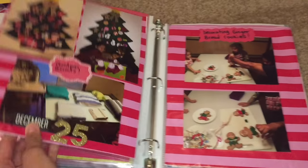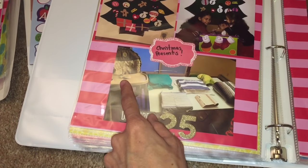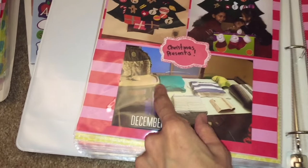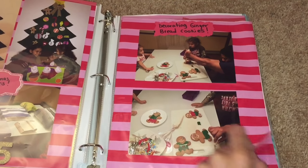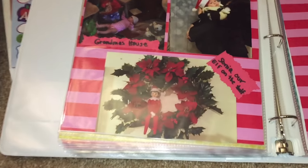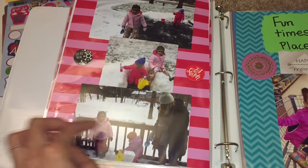Here is the Christmas section. This is our Christmas felt tree that we made — that's them with the baby. Here is December 25th: we had gifts on top of the table wrapped in cloth napkins, and here's the baby's little gift. We read the nativity story — we do that every year, it's a tradition. Here's decorating gingerbread cookies, making Christmas cards for veterans, and this is Sonia our Elf on the Shelf — we had so much fun hiding her. Here's Christmas morning at grandma's house and playing with snow.